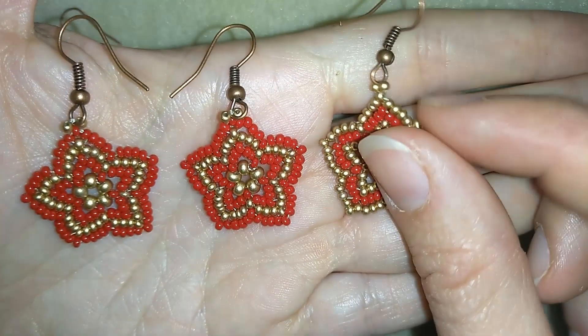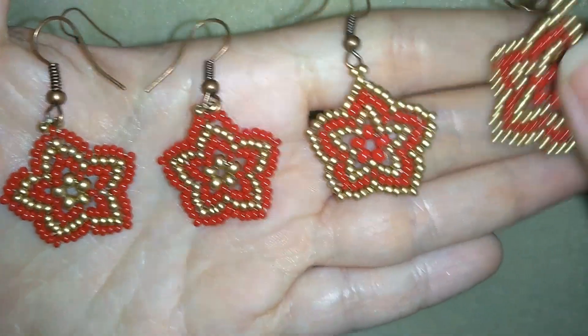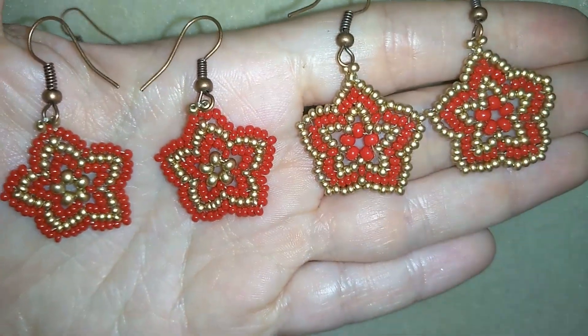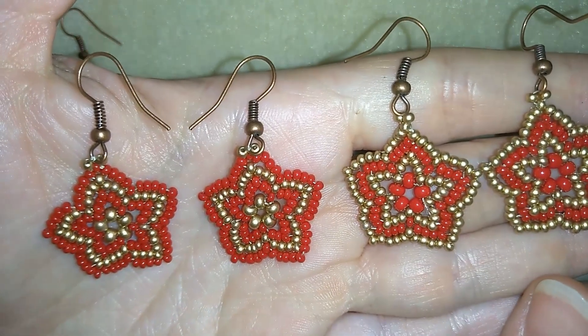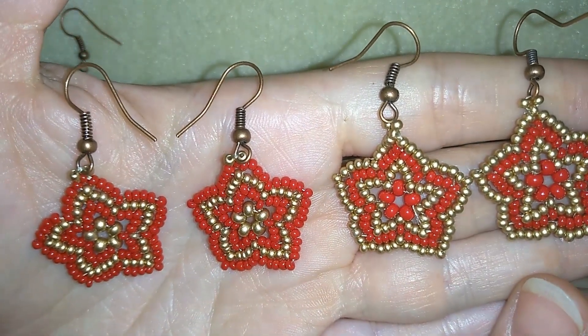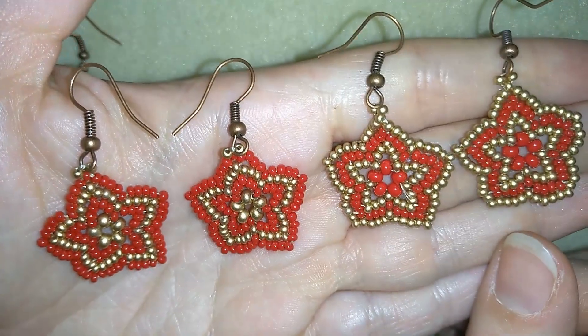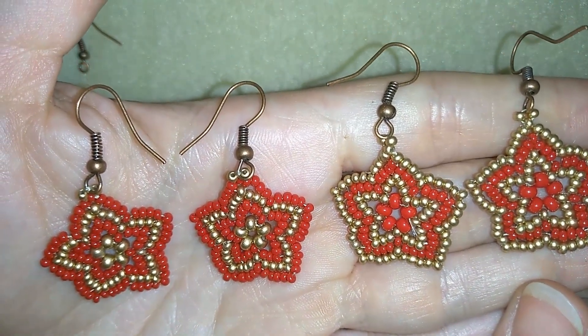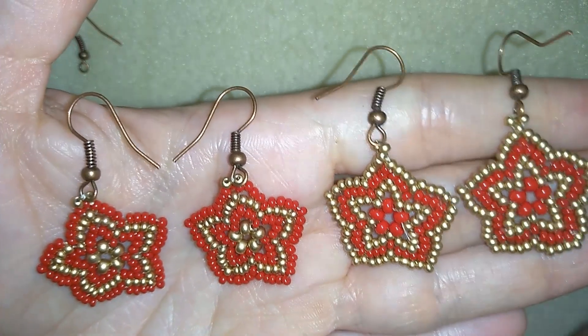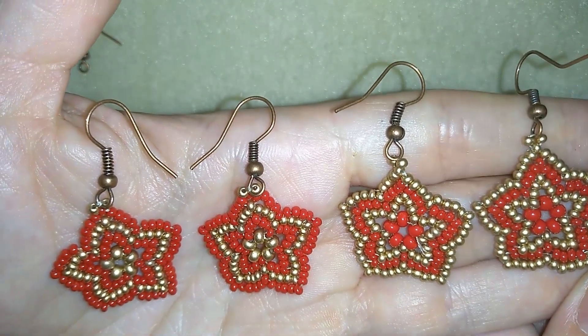Don't forget that when you change colors or invert colors you could have so many different variations and you could have so much fun by making them. Now I will show you step by step so I'm sure by the end of this tutorial you will be able to make them by yourself. They are really easy to make and the materials are also easy to find.